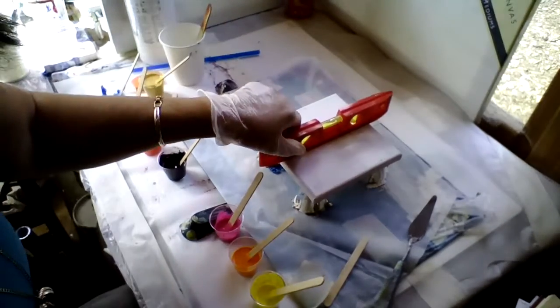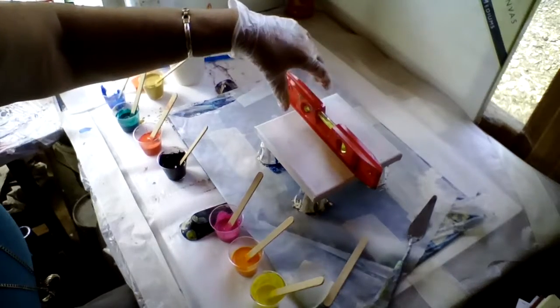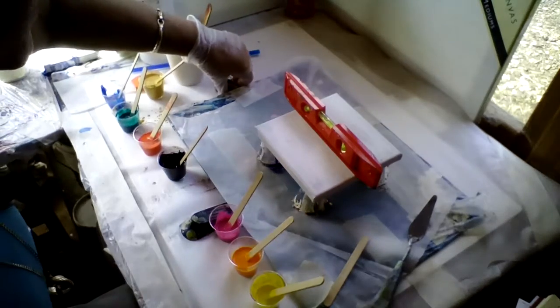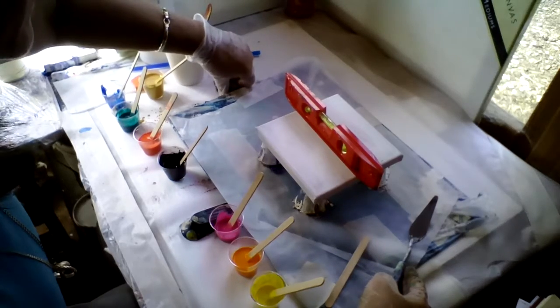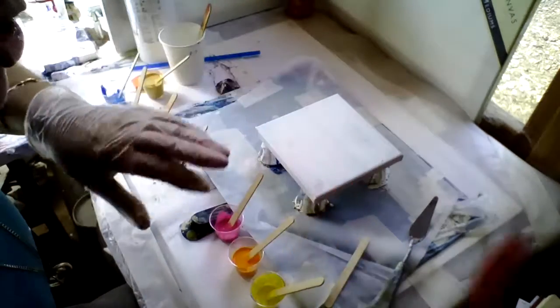Hello, welcome to Genie's Art Videos once more. Just checking the canvas is level. I've said a few times now, it's really disappointing when you come back and your lovely painting has dripped off one edge.